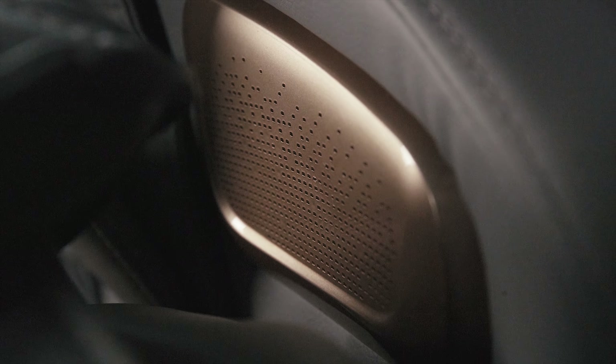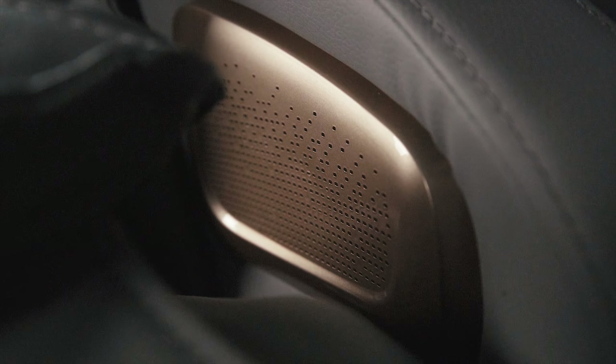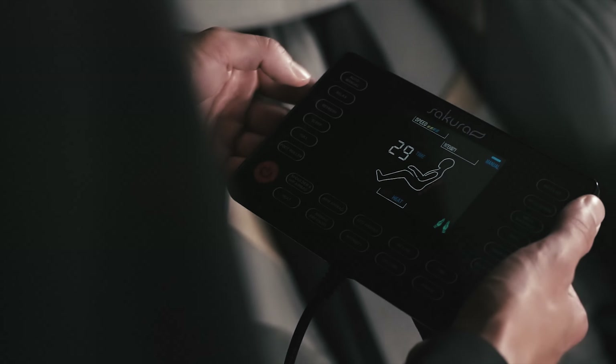What else is worth mentioning? Bluetooth speakers. Intelligent body shape detection system. Automatic massage modes.